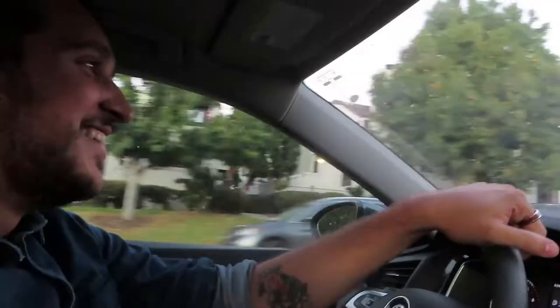We're making pasta aglio olio — garlic lemon pasta. It's gonna be real good, hopefully. And we don't have a pasta maker so we're gonna fully be making it by hand. Off to the store.